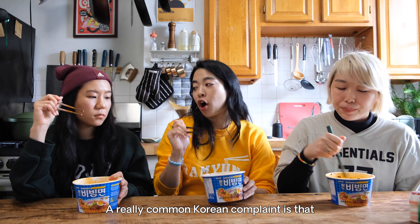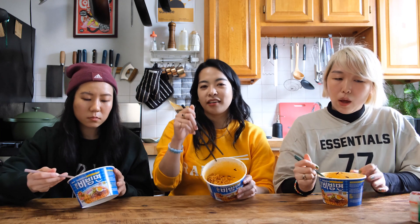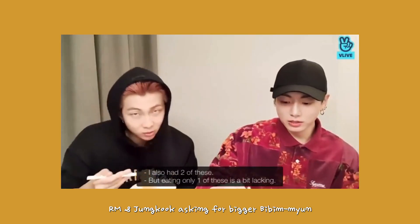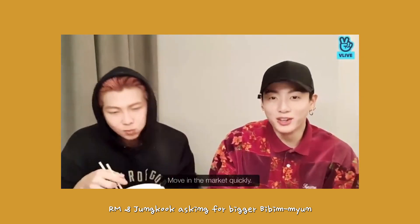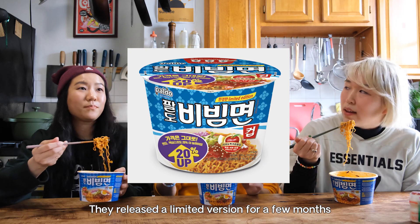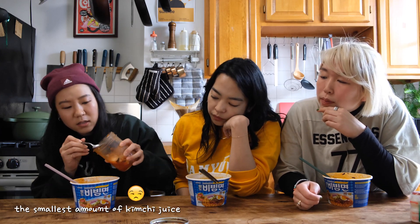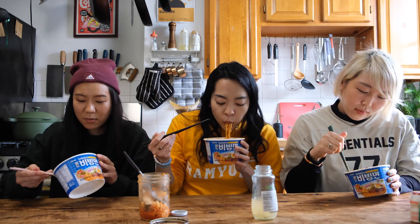One really common Korean complaint is that one serving size of Bibi Myeon is classically not enough, but two is too many. I remember watching that VLive where RM pleaded with Paldo to please make a 1.5 serving, and then they did — they released a limited version for just a couple of months. Hot tip: I like to take kimchi and put kimchi juice in it, so it kind of turns into a kimchi bibim guksu. It just makes it real good.